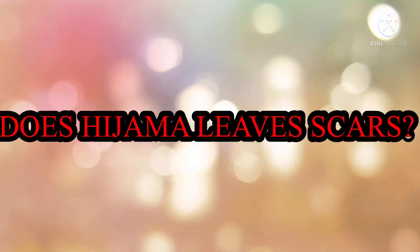Does hijama leave scars? Many factors can determine the cupping marks, such as pressure and time. Marks usually disappear within three weeks of cupping, and laser therapy with special intensity is supposed to shorten this period.